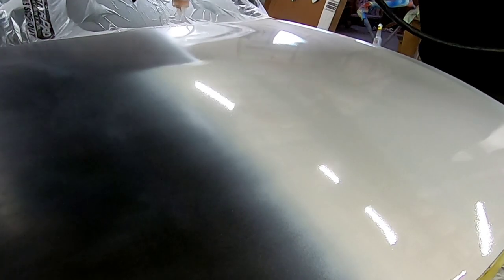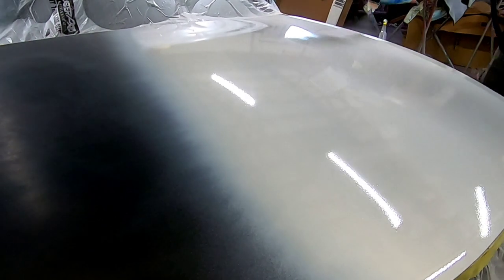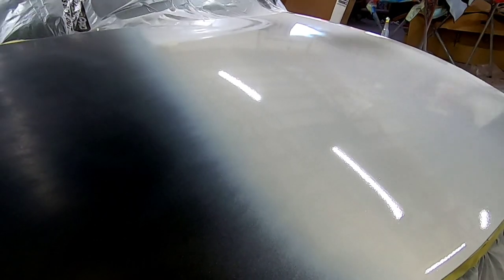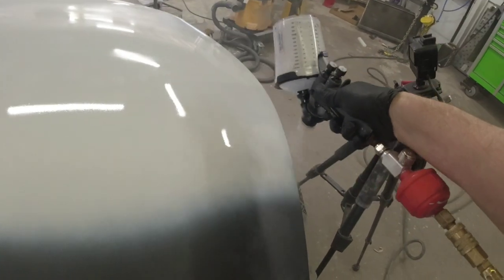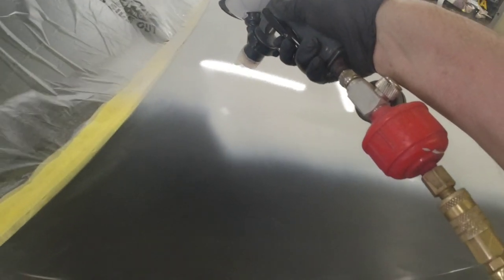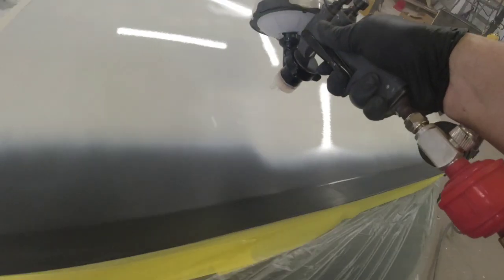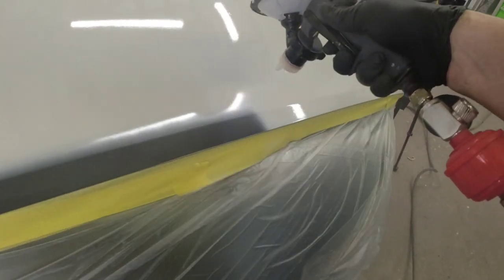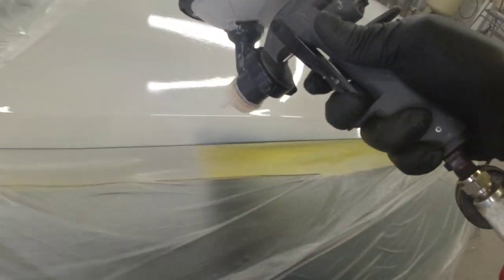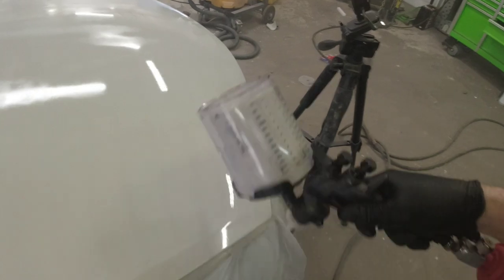The air pressure I'm using when spraying this primer is right around 20 PSI. I've got my volume turned three turns out from closed and my fan pattern set wide open. If you've decided to prime your hood before painting, you don't need a ton of primer — one good coat will be sufficient. You don't need multiple coats. We're not blocking out any dents. If you were straightening dents and priming those, then you'd want a few coats to build up material to block out, but for these purposes we just need one good flat coat.